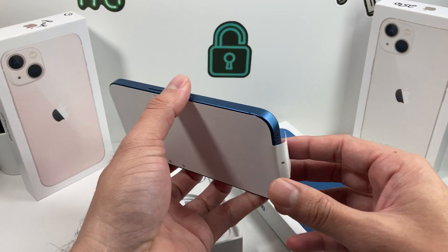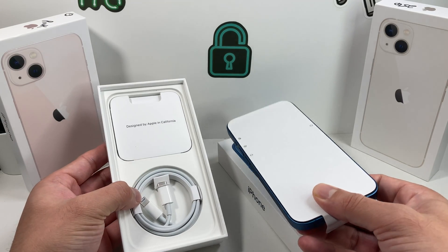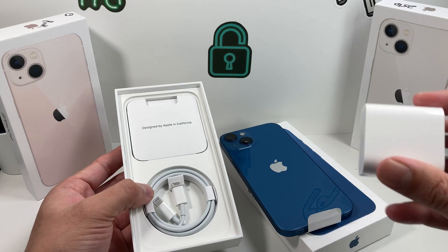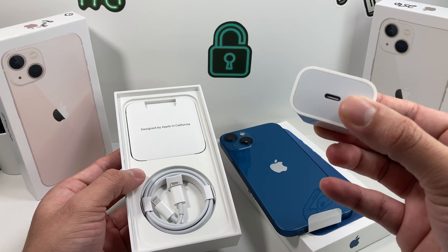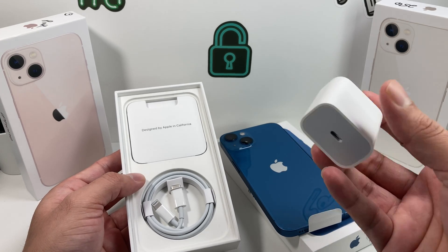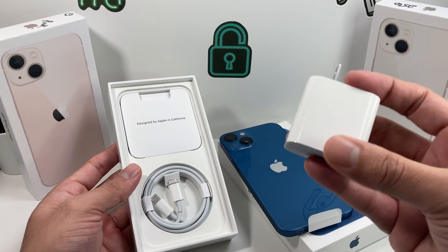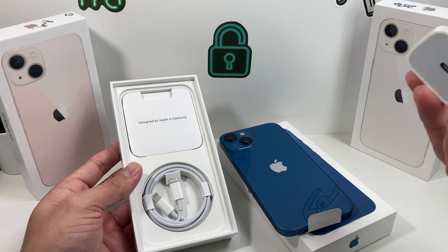So let's go ahead and dive into today's video. The iPhone 13 was released a couple months ago back in September and a lot of people are still getting this device and there's a lot of neat features with it. Today we're going to show you the basic things that you need to know, especially if you're setting up the iPhone 13.